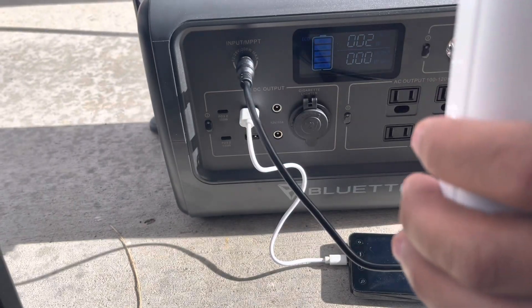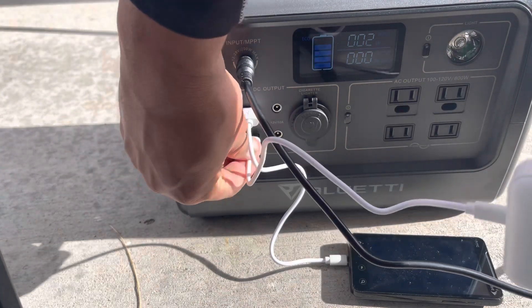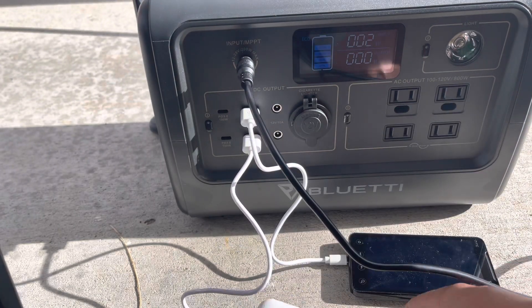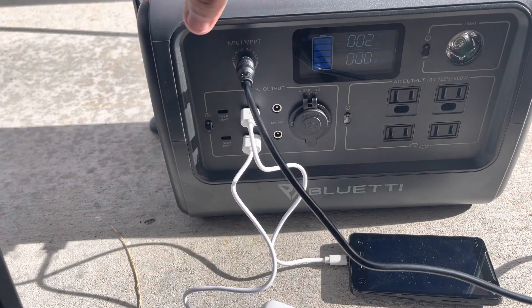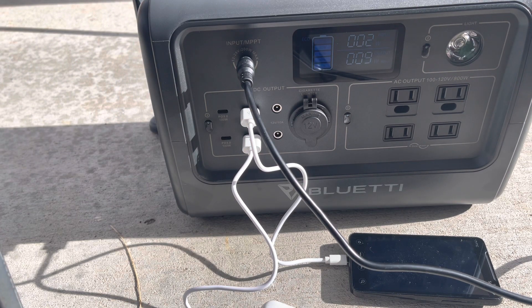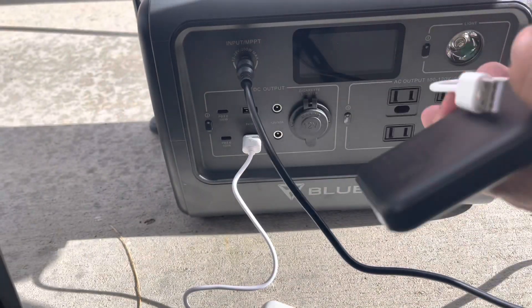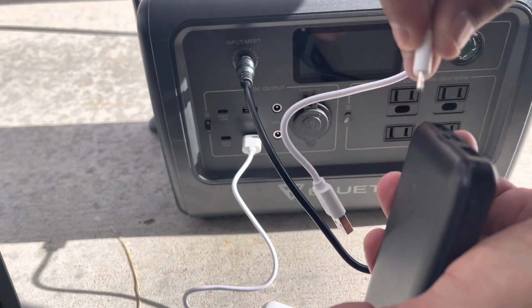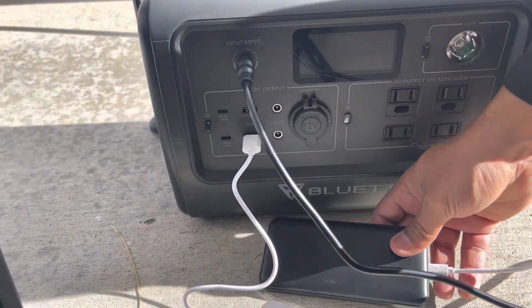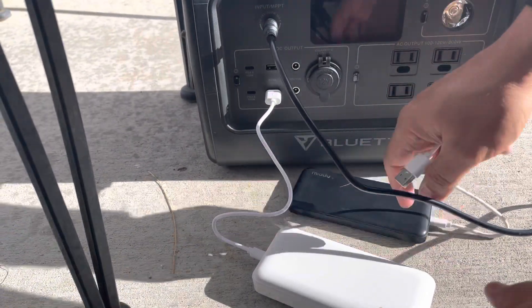I also plugged in a couple of my portable battery packs — a 20,000 mAh Mighty and a 10,000 mAh Mighty into the USB ports. The phone itself didn't draw much since it was an old cheap phone. With the 20,000 mAh bank plugged in it pulled 9 watts, then with both the 20,000 and 10,000 mAh banks plugged in together, it pulled about 19 watts total from the Blue Eddy.